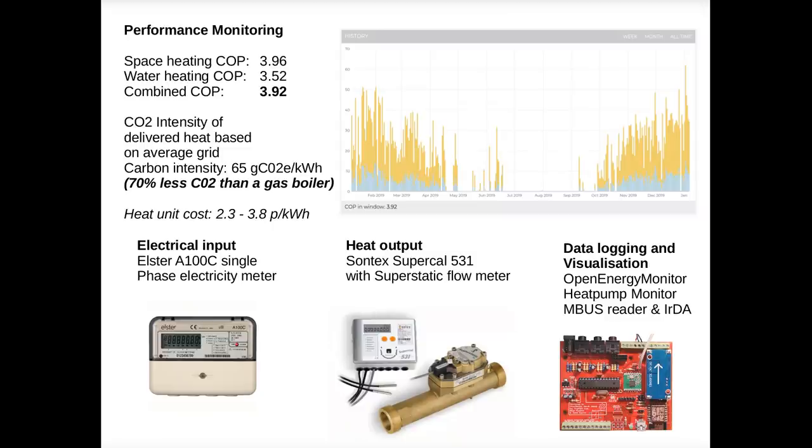While the performance we achieved from the heat pump is high, which is great, we've also achieved this with what are often thought of as non-ideal conditions — in particular poor building fabric and radiators rather than underfloor heating.